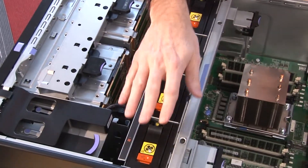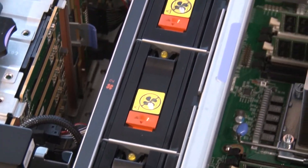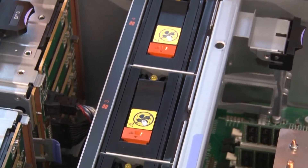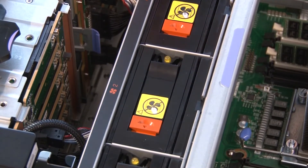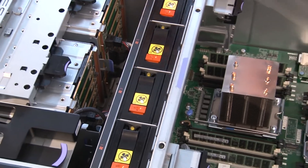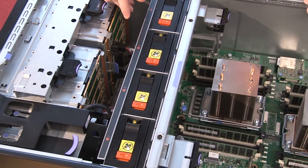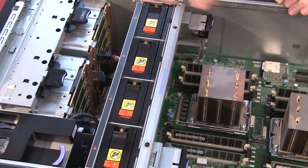Next are the hot-swap fans — four of them in this configuration, identifiable by their orange handles. If one fails and the light path diagnostic gives a warning, you can identify the failed unit and replace it easily. With four fans installed, it's an N+1 redundant configuration. The entire fan pack is removable by lifting the handle, which makes servicing the system very straightforward.